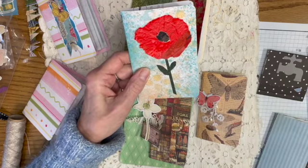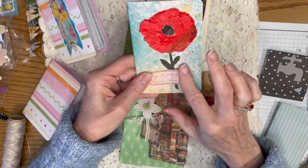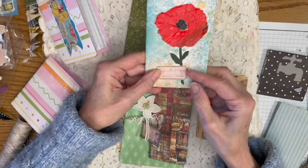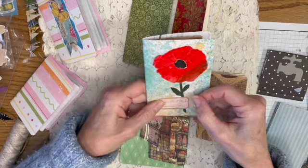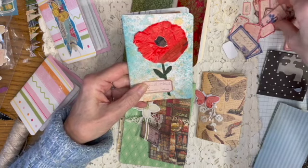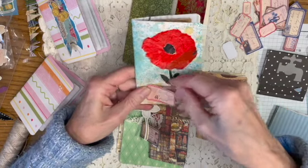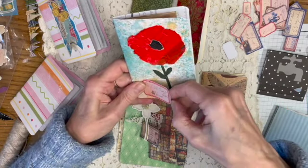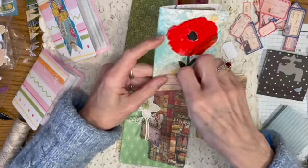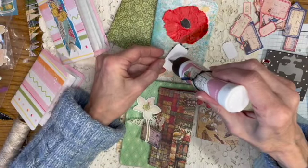But it might need a little label or something like that. I did go to Tracy Fox's Etsy shop and bought some of the little labels. I thought they were so pretty and everybody's been talking about them on the websites, on the videos that I watched. So I thought they'd be fun to use. I think I like this smaller one right there — I'll put that one on there and then call that one done.